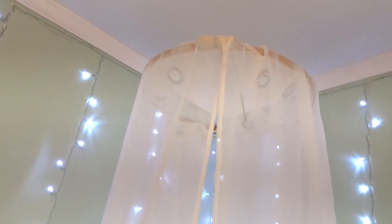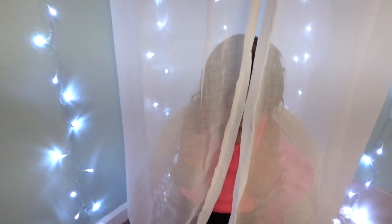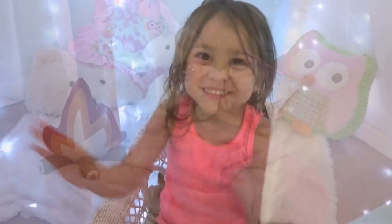And this project is finished! We can decorate this with flowers, with a banner, with anything we want. But for right now this is what it looks like. We decided to pin it against the wall to open it up.